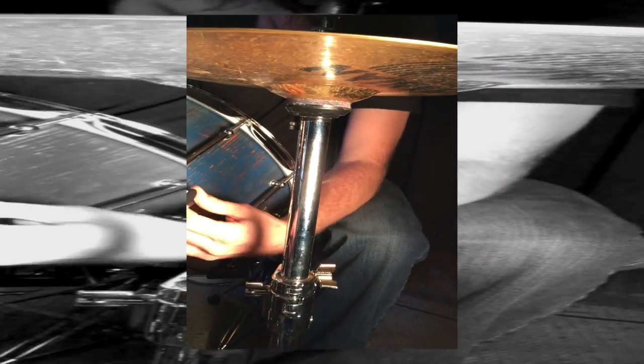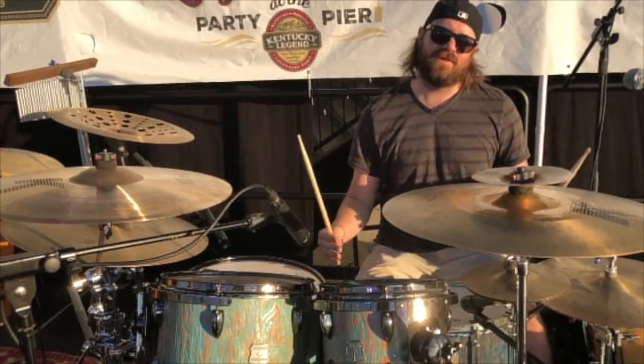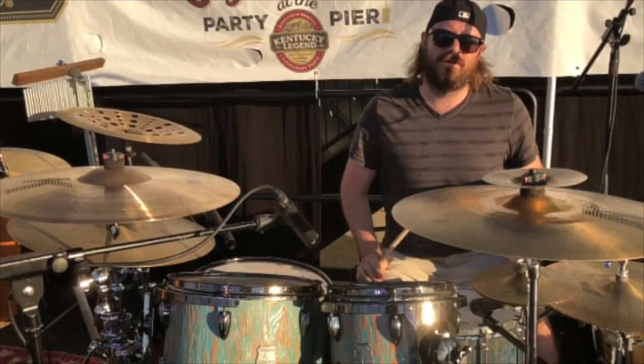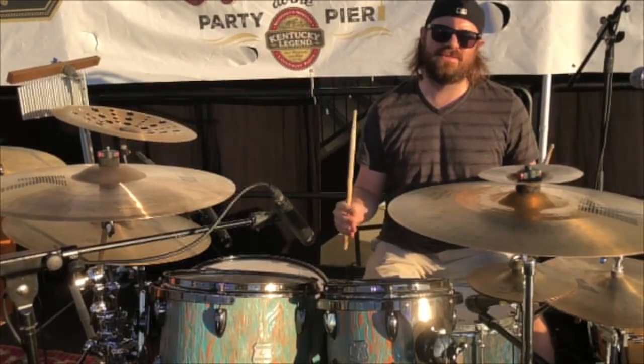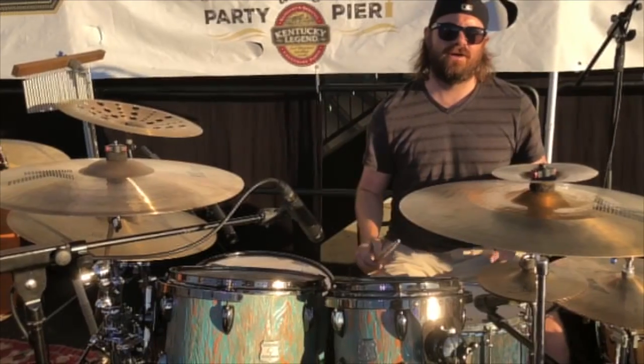I think so too — especially if we can get the kit to match. I'm all about one of these funky color schemes. Do yourself a favor, go check out Outlaw Drums. They're in Guitar Centers now, and these drums are beautiful and they sing. Check them out — Outlaw Drums.